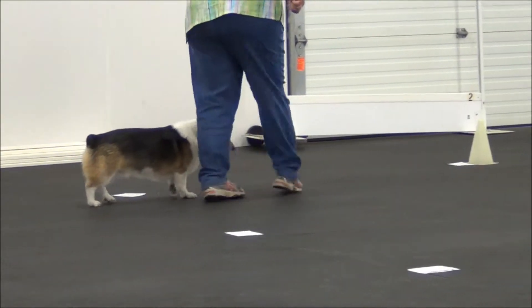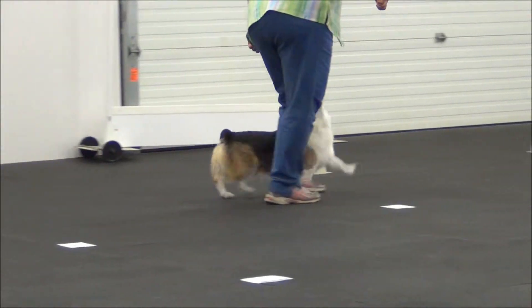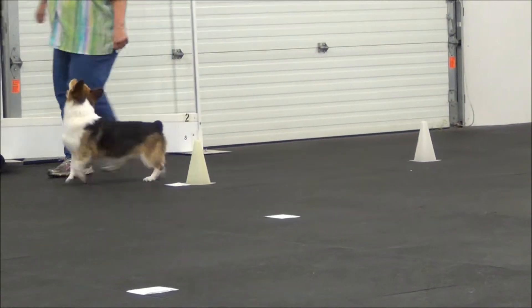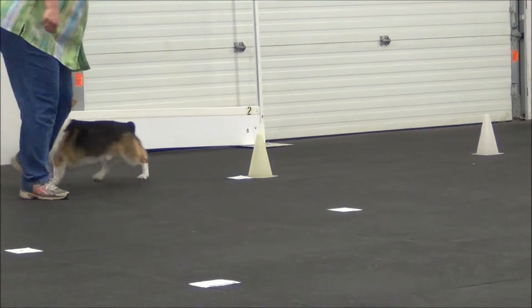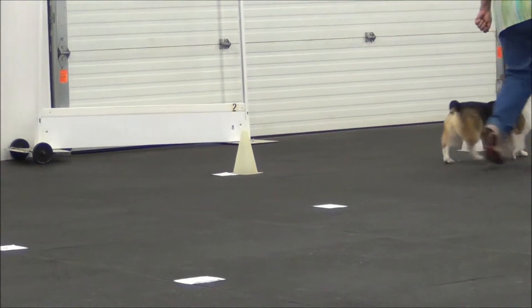Okay. Cone, loops. Come here Cooper. Dog on the inside. Come on. Yes, come on. Come here. Cone, loop, dog on the inside.